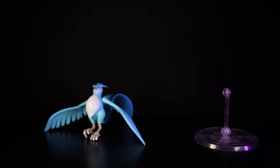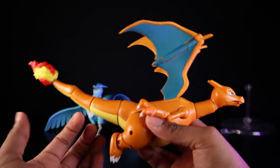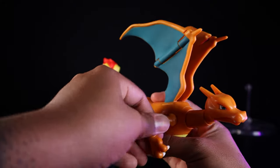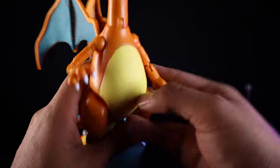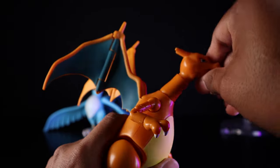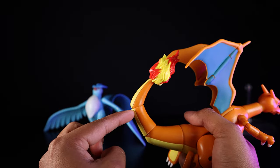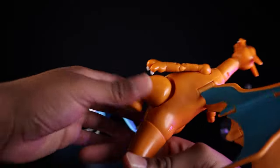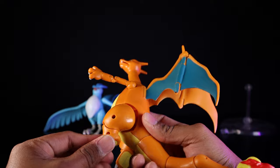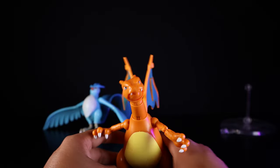Charizard is my favorite of the two and is way more articulated, owing to the design of the character. He has double-jointed elbows that bend quite nicely, upper bicep swivel, ball-jointed arms, a swivel at the wrist, a ball joint at the lower neck, a ball joint at the upper neck, a hinged mouth that opens and closes, hinges at the wings and mid-wing, hinges at the lower tail, mid-tail, and bottom of the tail. Ball joints at the hip let his legs shift in and out, single-jointed knees with decent range, and ankle pivot.